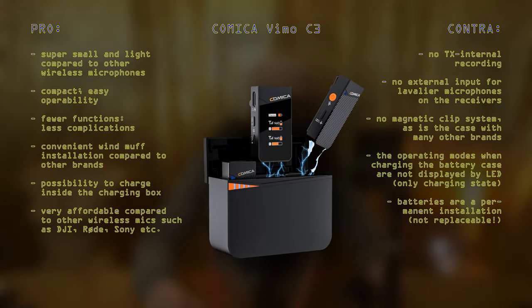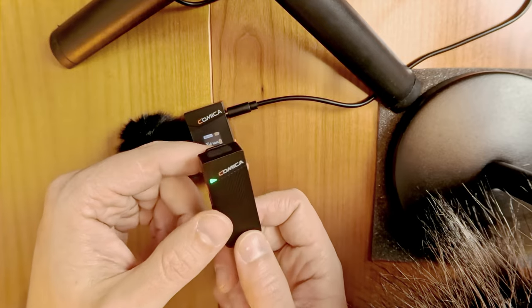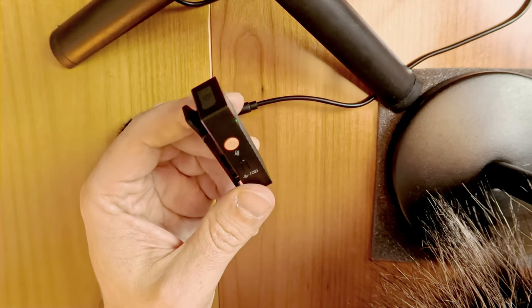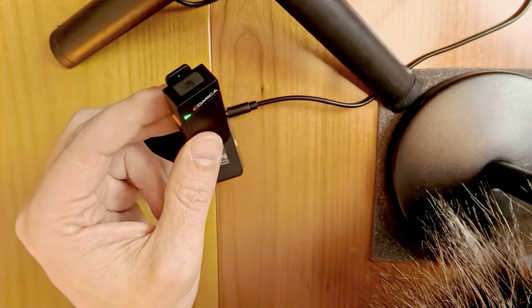Now the cons — I want to be very transparent. The transmitter has no input, so you cannot connect any lavalier mic. This also means when you attach it to your pullover or shirt, it's going to be visible all the time, rather than a lavalier mic you could hide. There is also no internal recording, which is something to consider — some other wireless mics have an internal chip to record audio as a backup in case there's interference between transmitter and receiver.